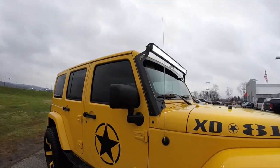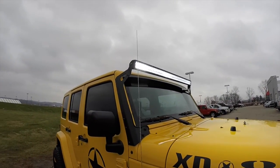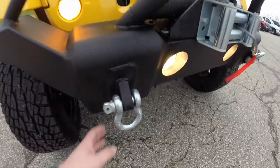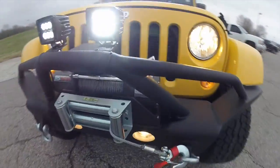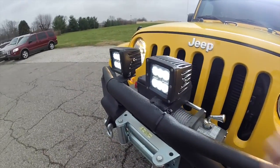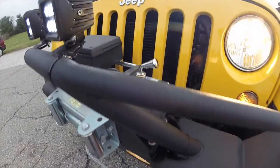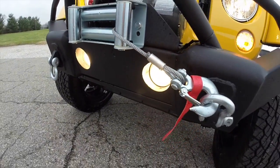Along the front we have the Rigid Industries 40 inch full width LED trail lights. Looking at the Smittybilt front bumper, it does have the recovery hooks on it. It also has the Rigid Industries dually LED driving lights, a Rough Country RS9500 recovery winch, and factory dual fog lights.